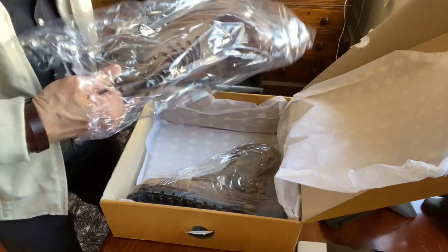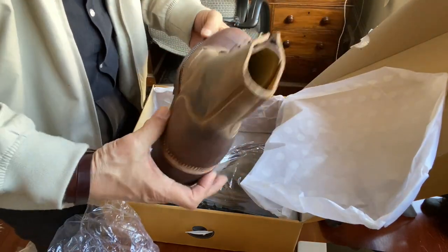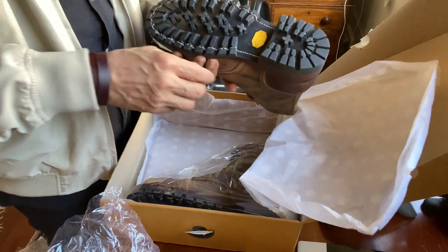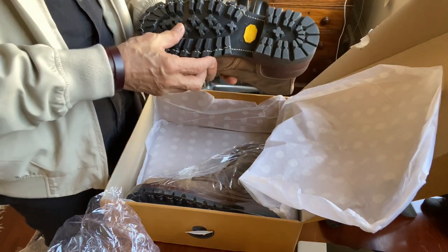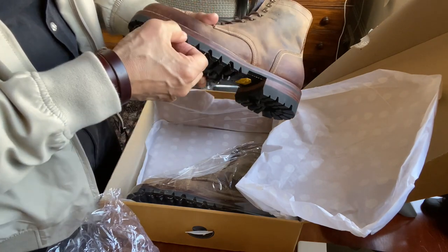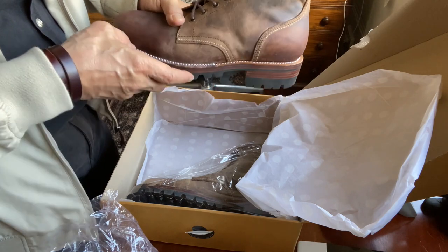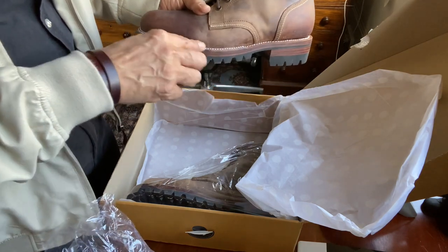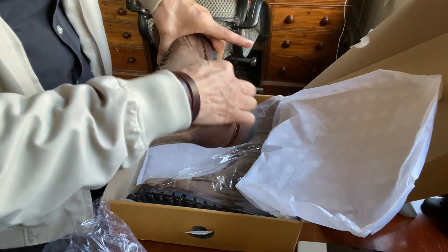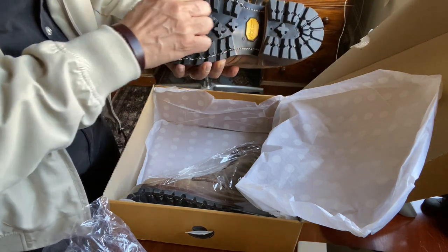These are in Crazy Horse. This is their service boot pattern using their SC DACA last, which is a round toe, wide toe box last. Vibram 100 Montagna Commando lug sole. So you get the Vibram outsole, two layers of leather midsole, and then a welt — it's a stitch down construction on a welt. It's a 270 degree stitch down construction with a 360 degree extra stitch down. One of those double stitch downs goes through the midsole, the other one goes all the way through the Montagna sole.